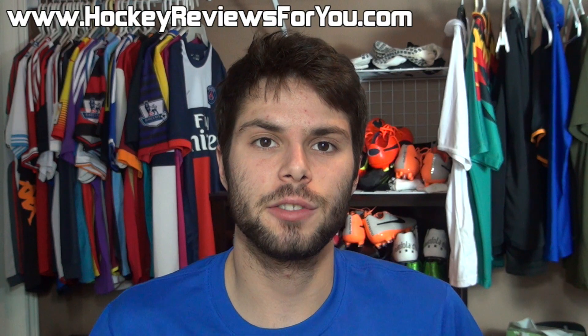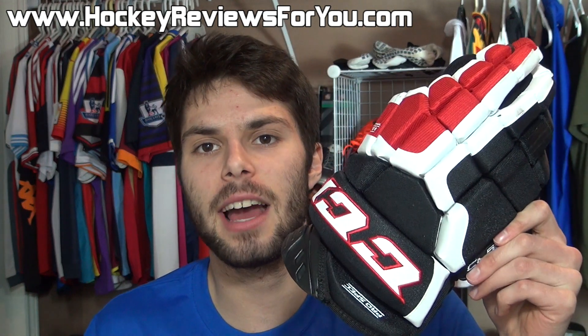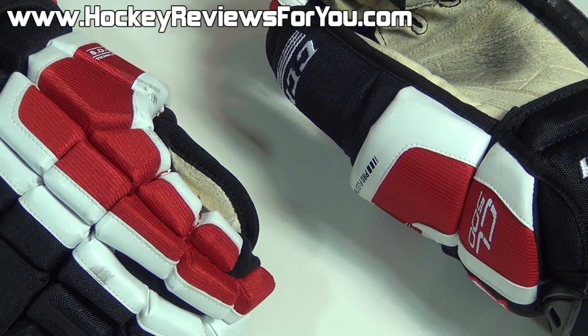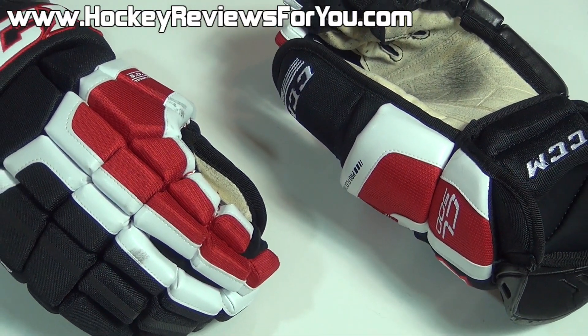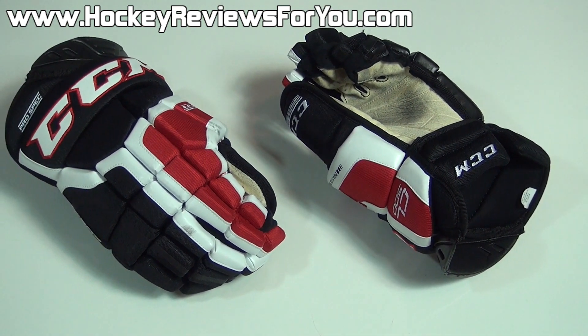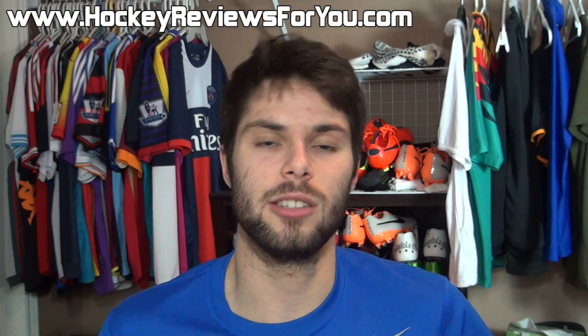Hey guys, Josh from HockeyReviews4U.com, bringing you my review of the CCM CL500 Hockey Gloves. These are the top-end gloves currently on offer from CCM. They have a retail price of $160 US, and not only do they look great, they actually perform well too. So with that being said, let's get right into the review.